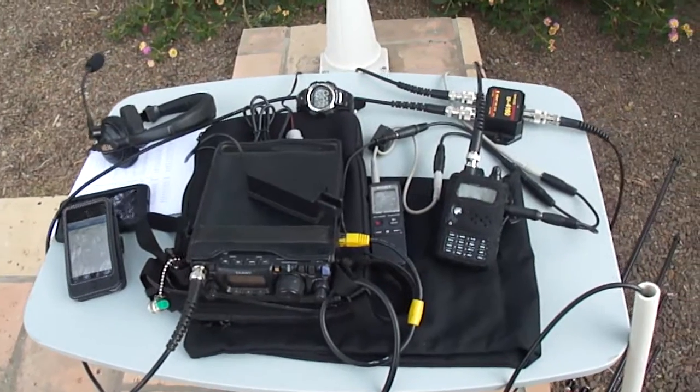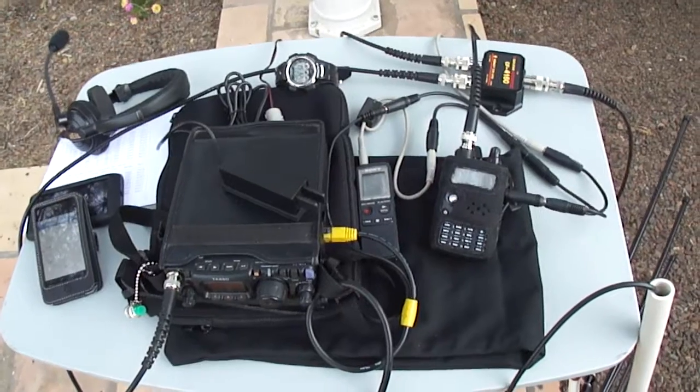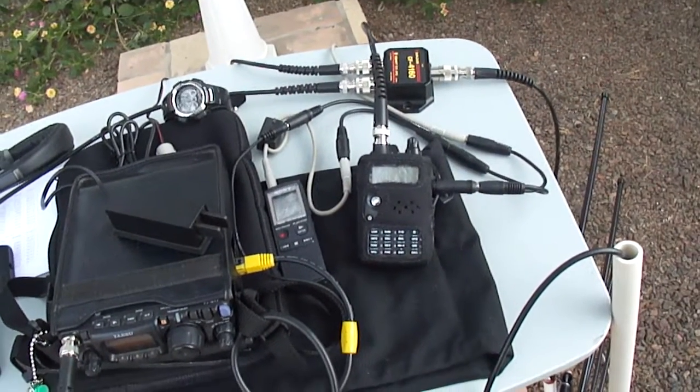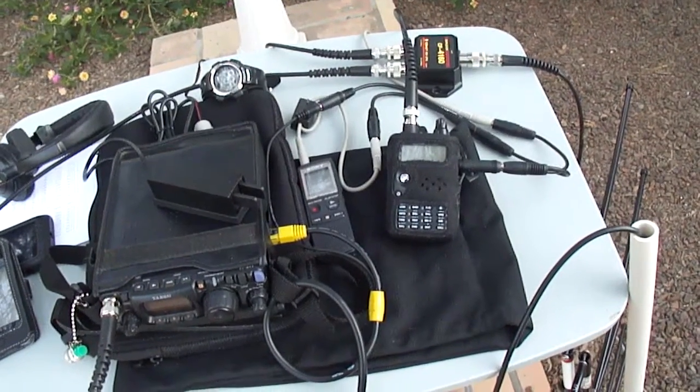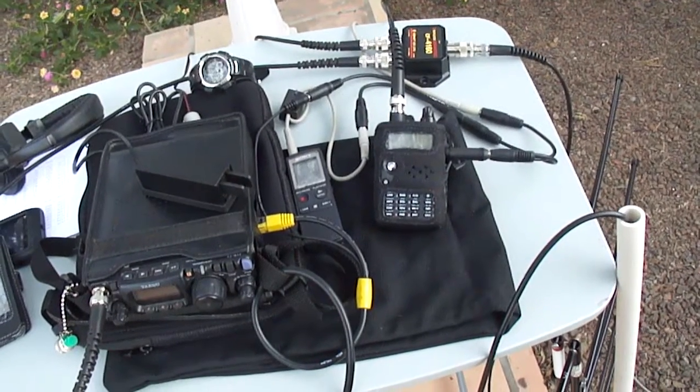To the right of the transmit radio is my Sony digital audio recorder, and for this pass I use the Kenwood THF6A. It's a 2-meter, 220, 430 handheld radio — FM radio — but it has an all-mode receiver and that works very well on VO52.